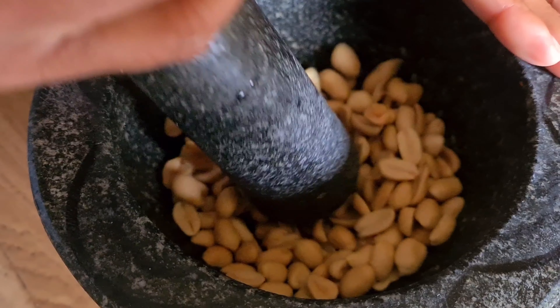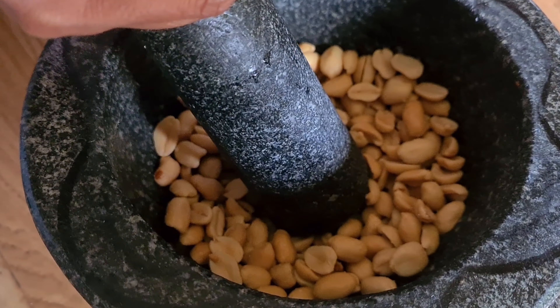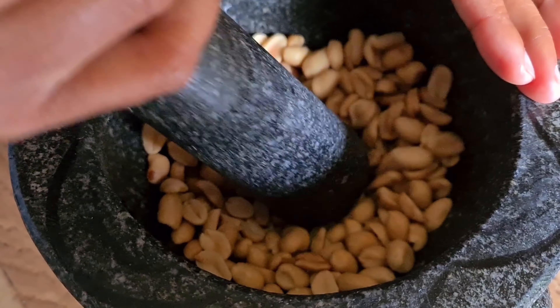And then pound the peanut. Or if you have a mixer, you can use a mixer — it's easier.